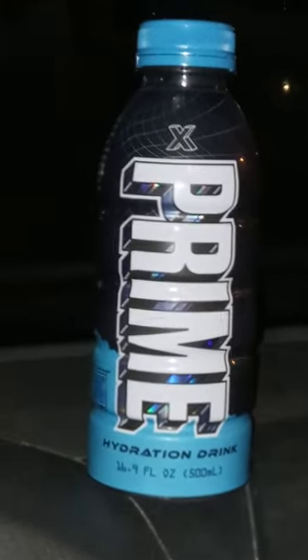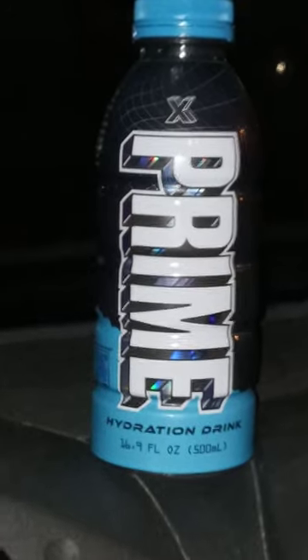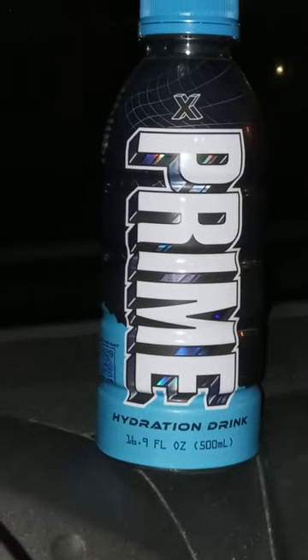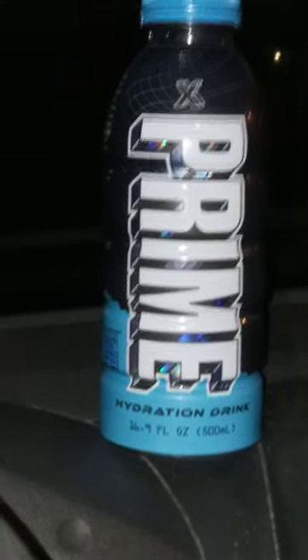Hey guys! I am back with another review. This time it's the Prime Hydration Drink X flavored. There's two of them — there's a blue and a pink one.